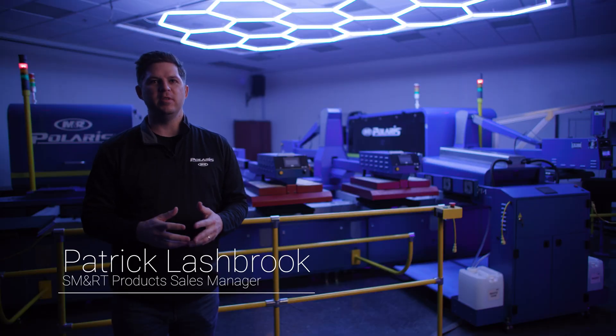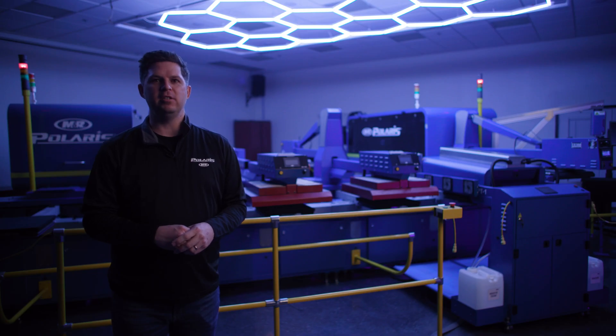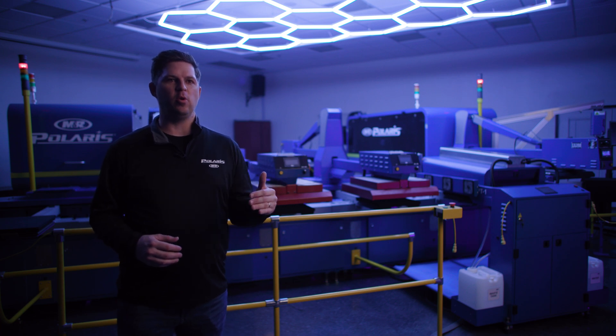My name is Patrick Lashbrook. I'm the Smart Product Sales Manager for M&R Printing Equipment, and I am excited to bring to you the M&R Polaris high-speed DTG printer. This machine is about three years in the making. We set the bar extremely high to get that retail quality that we felt the current DTG market was lacking.